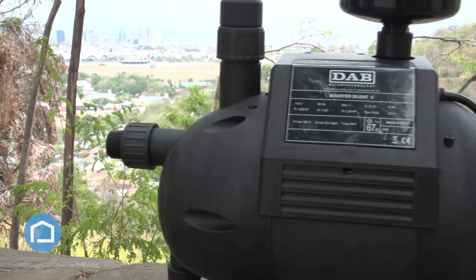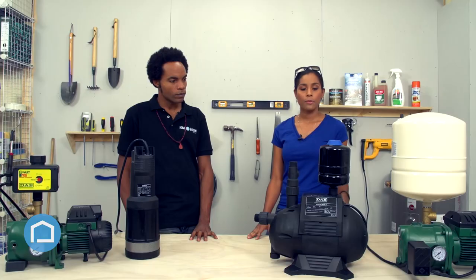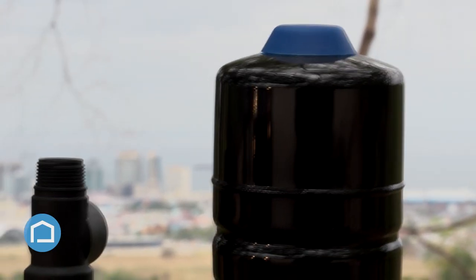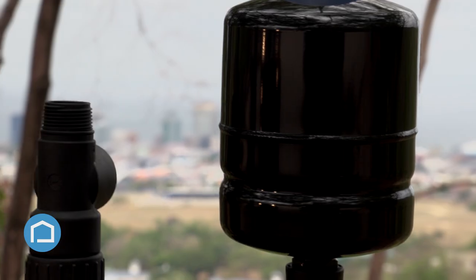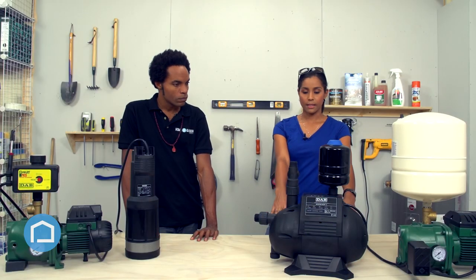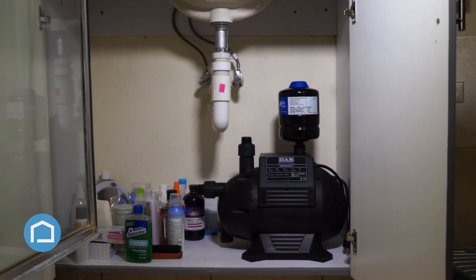Let's talk about some features that make this a little bit unique. First of all, what you might notice is that this has a two-liter pressure tank. We're used to the 18-liter pressure tanks, which are quite large. Basically, this gives us options — you can place it on the outside of your home or on the inside. It's small enough to fit snugly right underneath your kitchen sink.